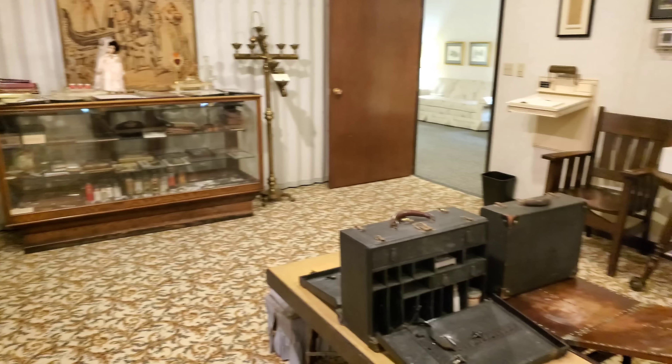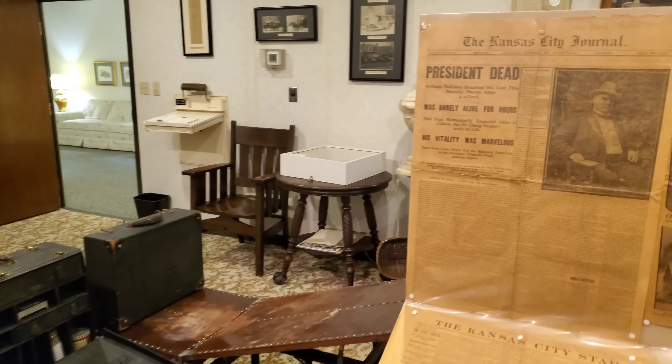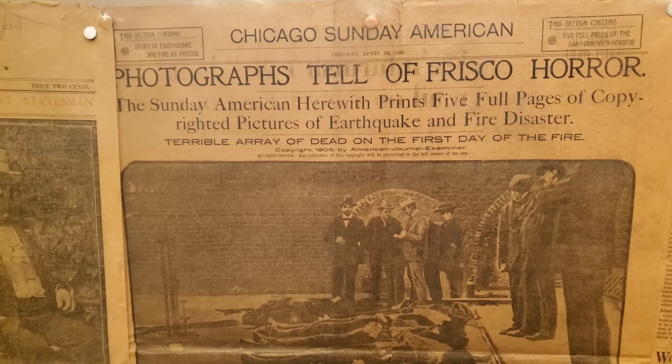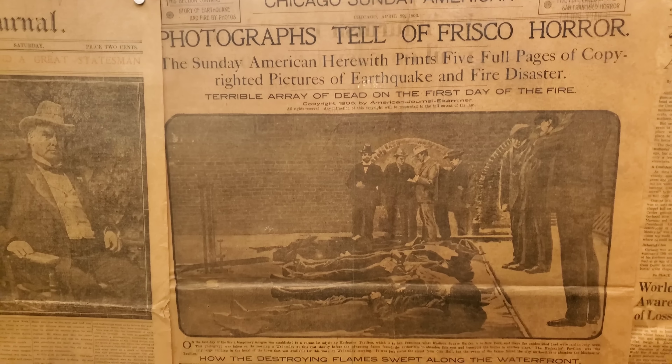I will be doing a Jesse James video in the near future, a more in-depth look at his life — probably towards the end of the year I will do that.